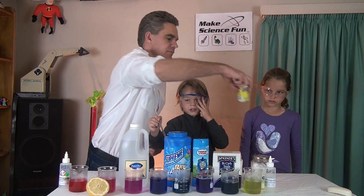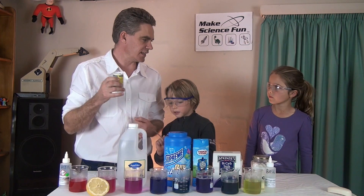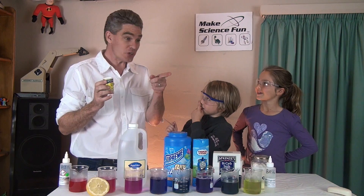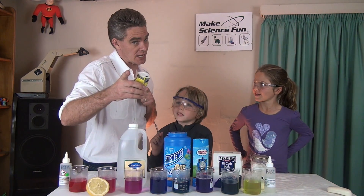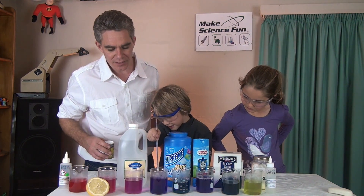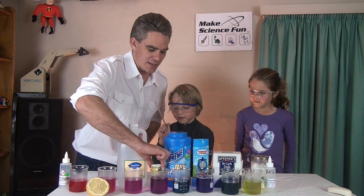And what about citric acid? I reckon it will go red. Why do you think red? Because it's sour. Because it's sour — good! Because one of the properties of acids is they're sour. Put that in and Sam can give it a stir. Look at that — you can see there's an acid.